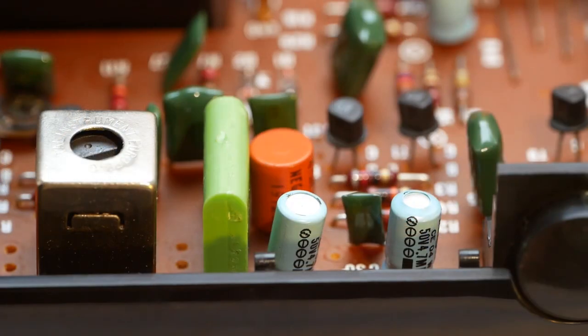Looking at the back of the machine and comparing these two capacitors, the top of the one on the right has bulged, which is a pretty clear indication that that capacitor has failed. So I'll replace that one sometime in the future.